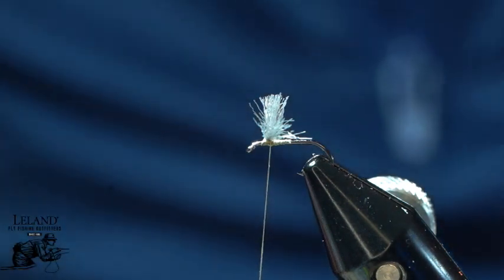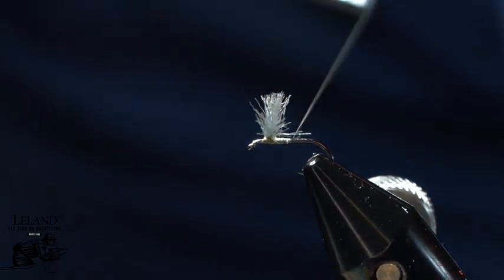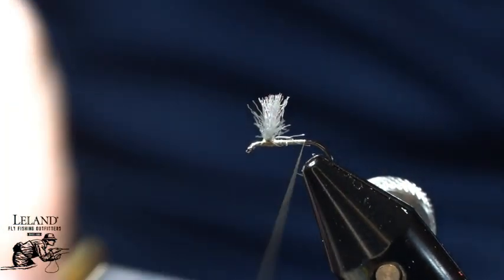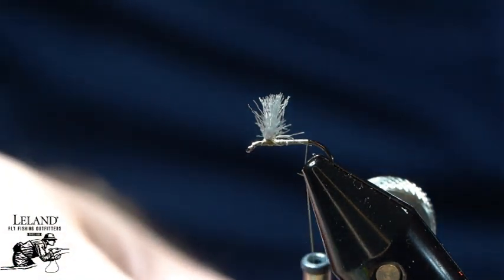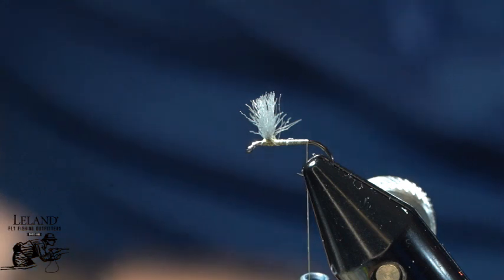I'll take and wrap around that post just a couple times, and that just makes sure that I've got a nice splayed wing. Even that wing out. Now I'm just going to wrap rearward. I really like the Classic Wax because it lays nice and flat and gives me a good foundation for my fly. We'll just wrap that down to the bend of the hook.